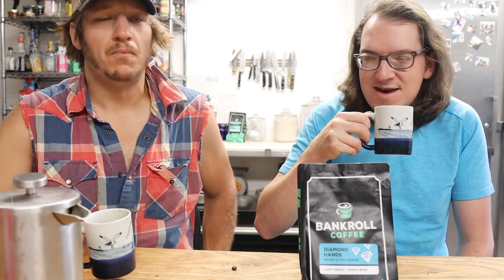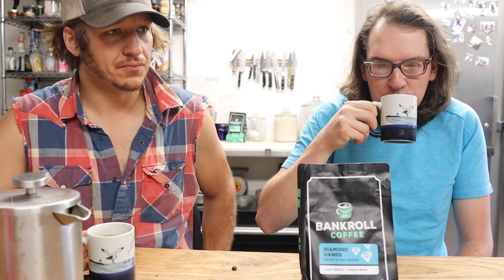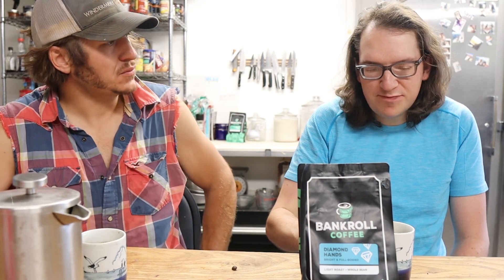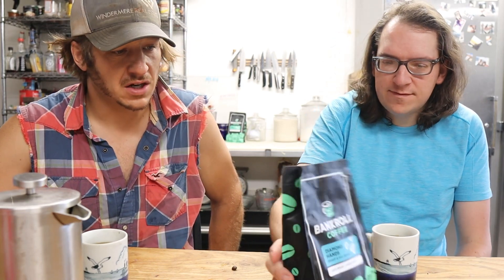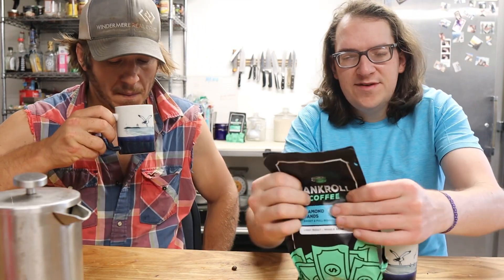Hot. It's a little too hot to be sipping right now. It seems a little light — I know it's a light roast, but it may not have had enough beans in there. I didn't measure them out properly probably.